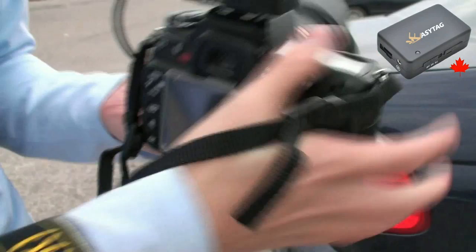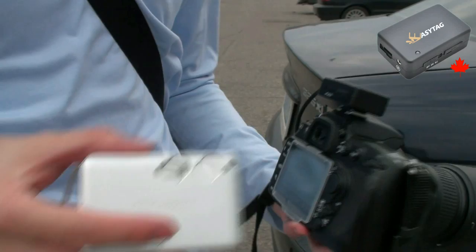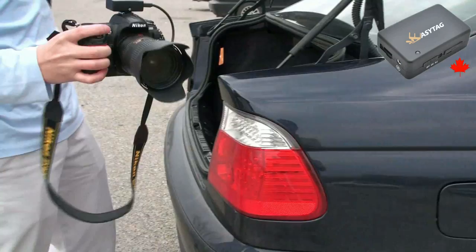Now that we've taken some photos with the DSLR and there's a GPS fix, I'm going to show you how to use the EZ-Tag as a standalone device to geotag photos taken with a regular point-and-shoot camera. So I'm going to leave it on and put it in the trunk of the car and drive down to another parking lot down on the lakeshore.